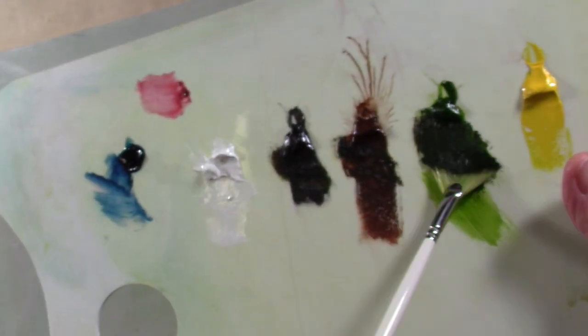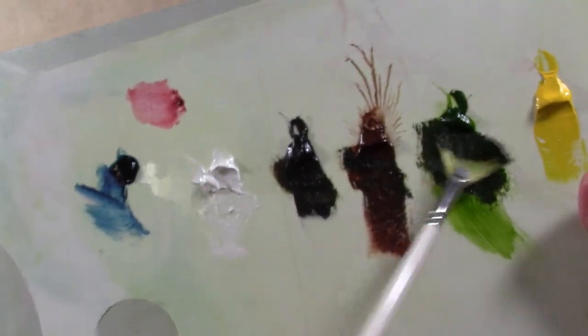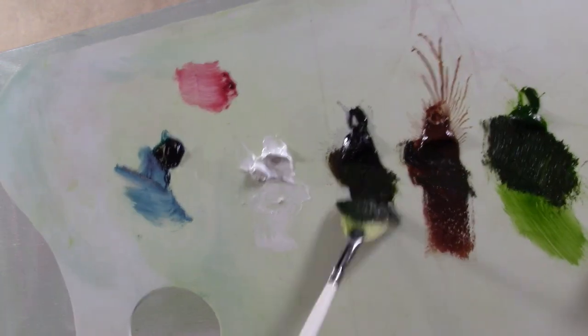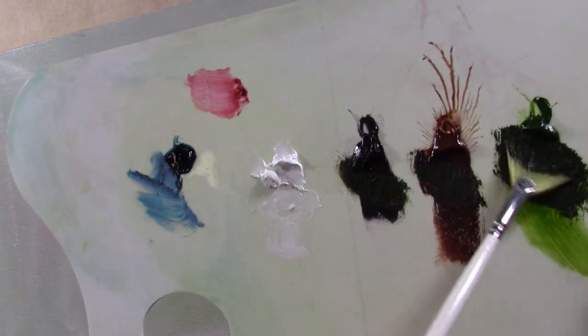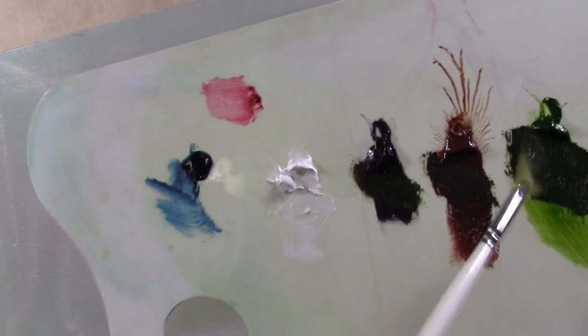We're going to start by loading our fan brush into just sap green, a little black and a little brown. The only reason for those two colors is that I want to darken this green a lot and sort of take away some of the brightness. So I'm just loading both sides of the brush — lots of black, brown and green. So now it's loaded.